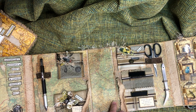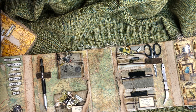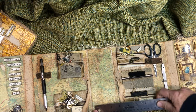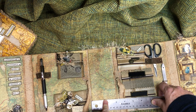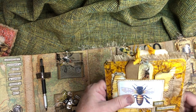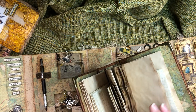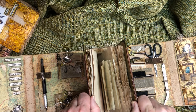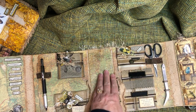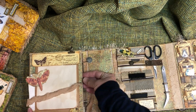Let me grab my ruler. This spine ended up being right about three inches, which I thought would work with the signatures. But the signatures turned into little books rather than actual signatures, which is why I did the tea-dyed paper and little things in this smaller one so it would fit. It does have a magnet on it so it kind of holds it in there and doesn't fall out.